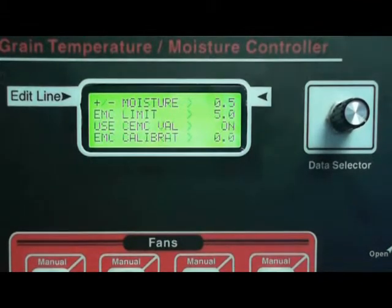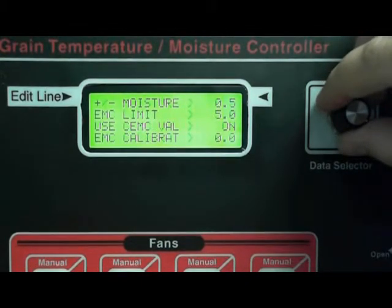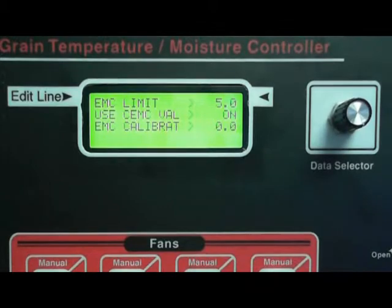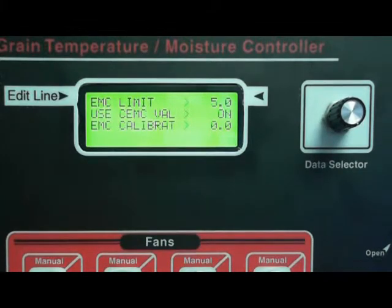Plus and minus moisture will always be 0.5 in any drying mode, so leave that at 0.5, or if it's not at 0.5 change it to 0.5. EMC limit — we recommend 5 on the chart, so leave that at 5. You'll want to start lowering this when you start lowering your current moisture — once you start going below 18, start moving this down to dial in your moisture.